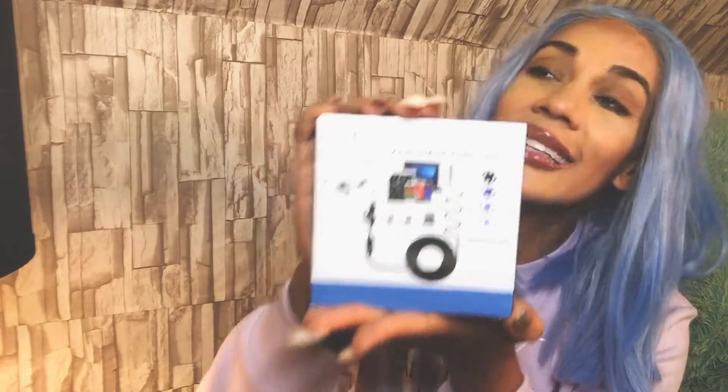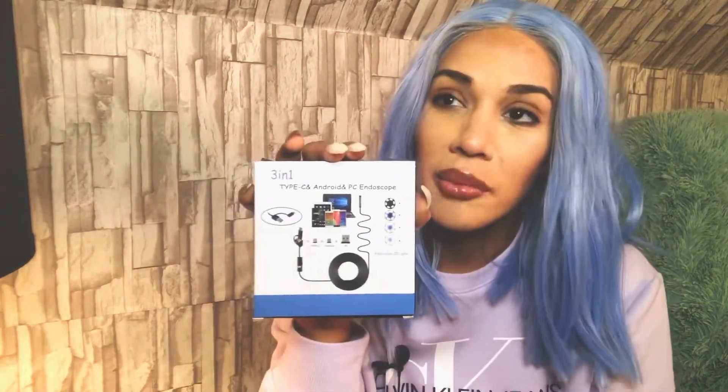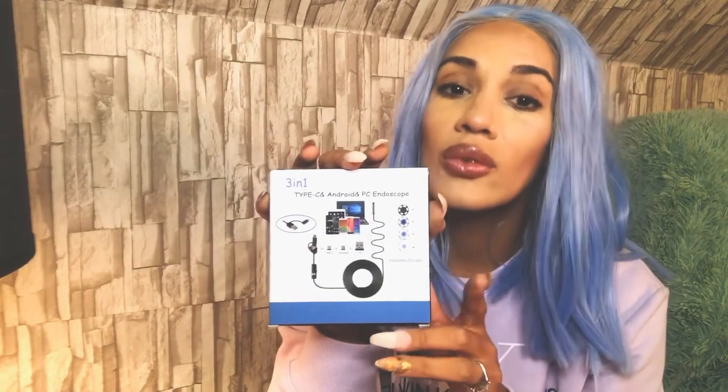I bought an endoscope. What's an endoscope? It's a very tiny camera that is used to put inside a human orifice — for example, up your nose, down your throat, check your tonsils, or when you become like 50 dudes, you know where that one goes. Essentially it's a small camera on a cord with a cable inside that attaches to a USB or Android connector.